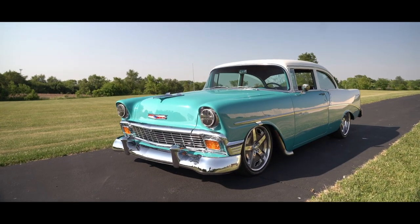Hi, I'm Brian from Custom Classics. Today we are looking at a 1956 210 Resto Mod. It was nicely built in 2019.